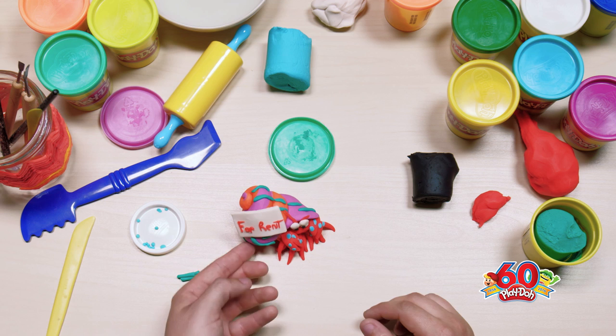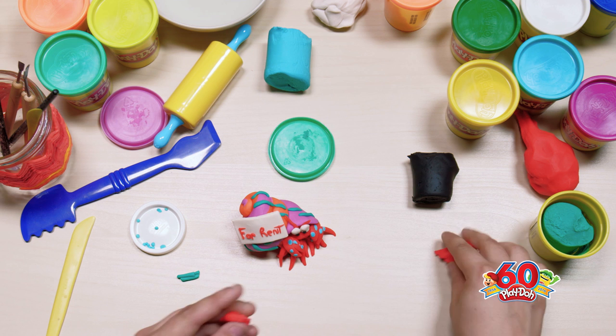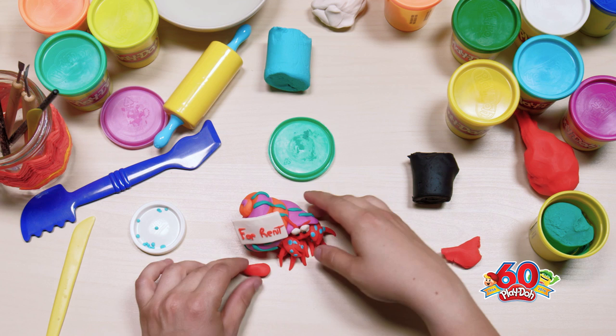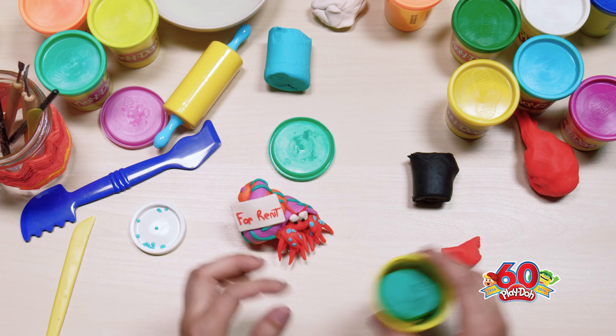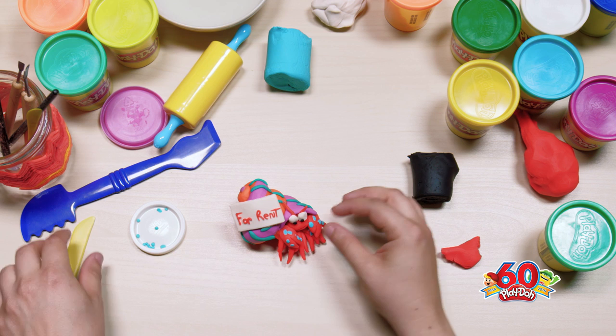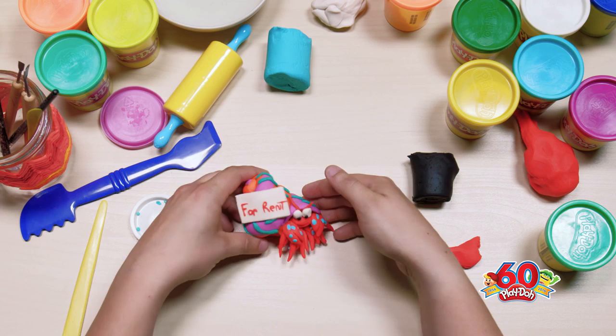So there's our hermit crab! Hermit crabs are nocturnal, so it was really nice of him to join us today. Here is our hermit crab — I smushed his face a little, so I'll let you guys see that from all angles. Thanks for joining me today, bye!